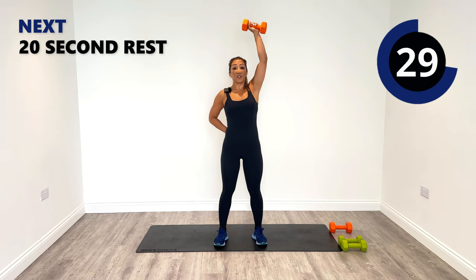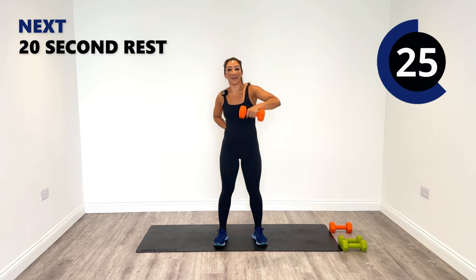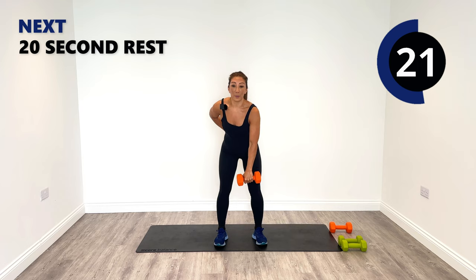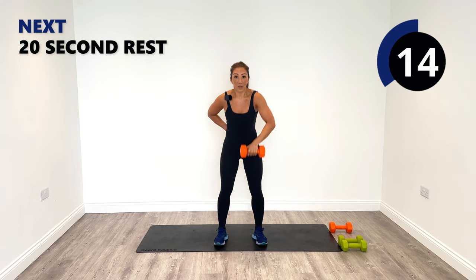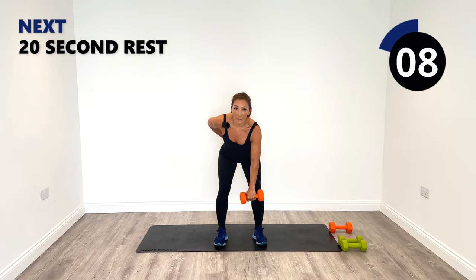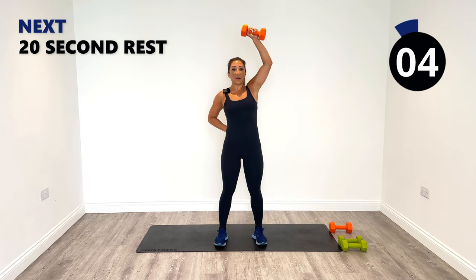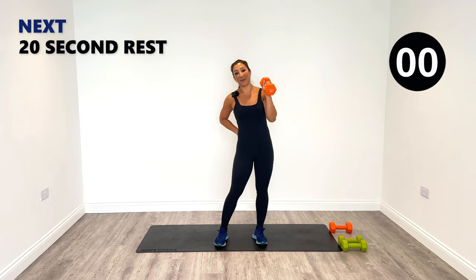In today's session we're doing a unilateral upper body workout, and the next session following this one is going to be our unilateral lower body workout — single side lower body work. You can combine the two to make an hour session, or simply just do one session on one day and another on another day. You decide, but either way I'd love it if you joined in.